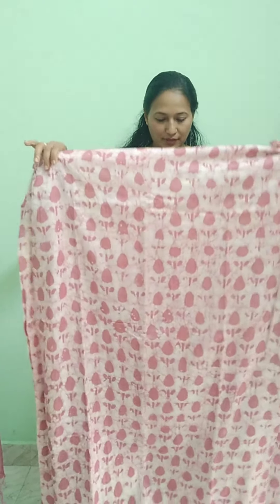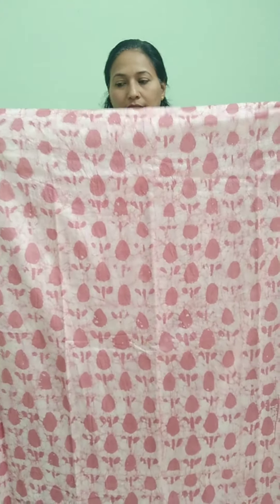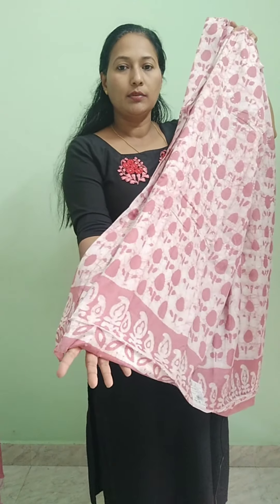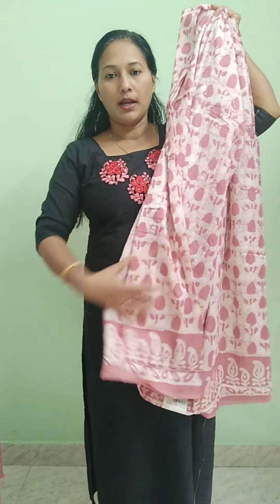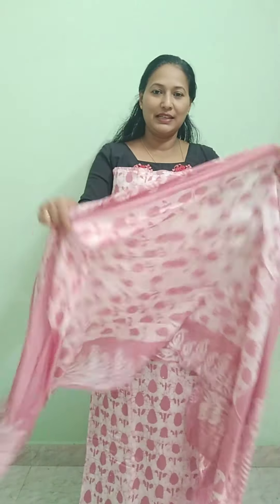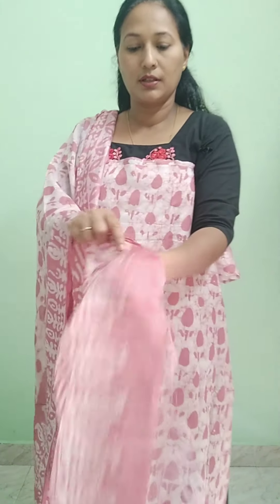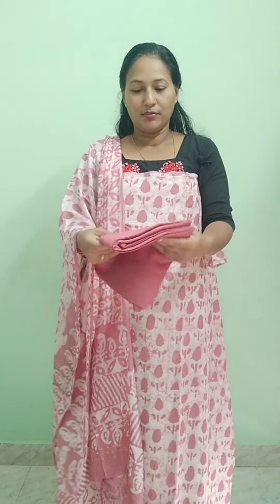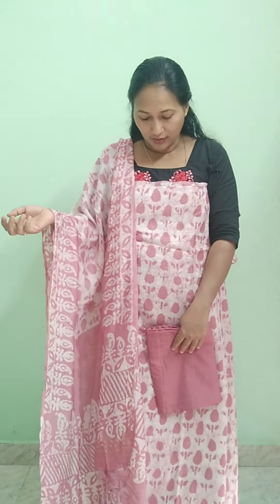In semi-silk, a print is added. The color is onion pink. It's a small print, also on the front portion, and there is also a border in the hem area. The top length is 51 inches. It's a soft silk color tone with a tiny accent color tone. There are three lines of tassels. The rate is ₹1045 or ₹1195.